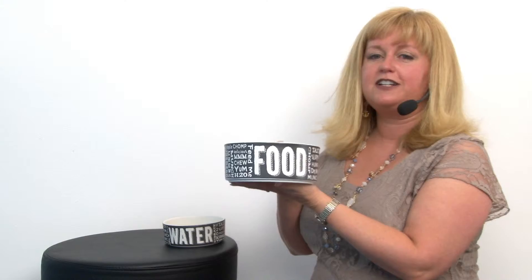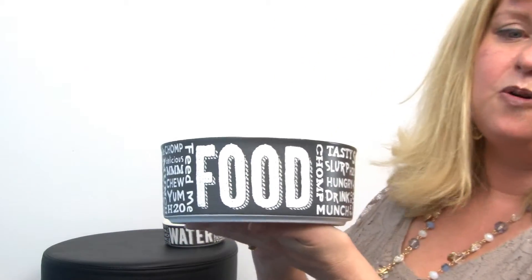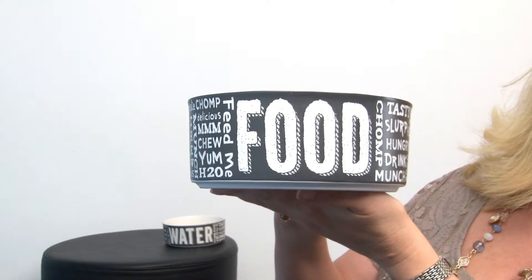Hello friends! It's Mary at BaxterBoo.com and today we're taking a closer look at our Chalkboard Dog Bowl in Dark Gray. These adorable bowls are perfect for teachers or anyone who's a fan of school, or if your dog likes obedience school.